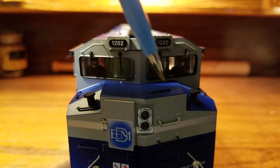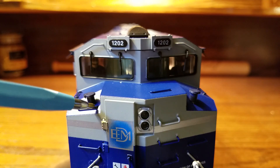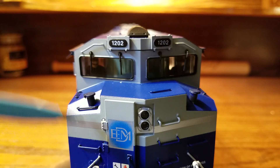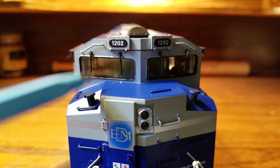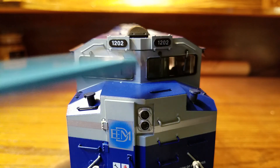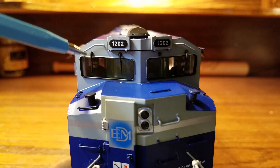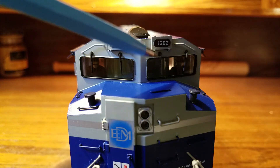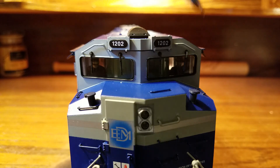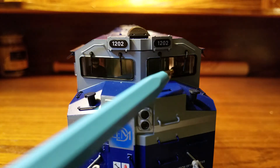On the top of the nose, there are grab irons on both sides, and on both sides there are two sand caps. Further back, there are two more grab irons on each side. As we get to the cab, there are two plastic windows, and above them are four separately applied windshield wipers, plus two grab irons on each side above those. There are operational number boards that light up when the engine starts — this is locomotive number 1202. If you look closely inside the cab, you can see two hand-painted crew figures.